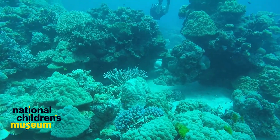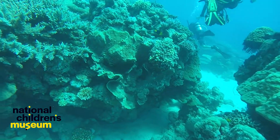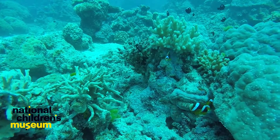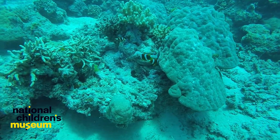Coral reefs are one type of ocean habitat. Coral reefs look like rocky structures but are actually living organisms. Corals are tiny animals that glue themselves to rocks on the ocean floor, called reefs. Coral reefs are important homes for fish and other ocean life.